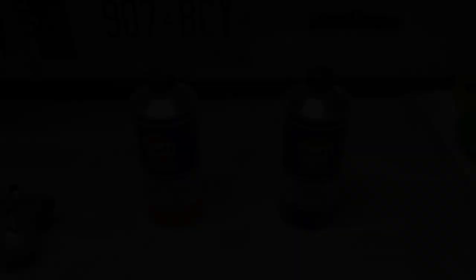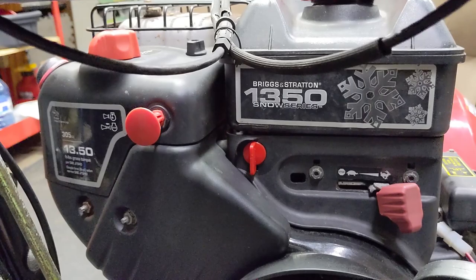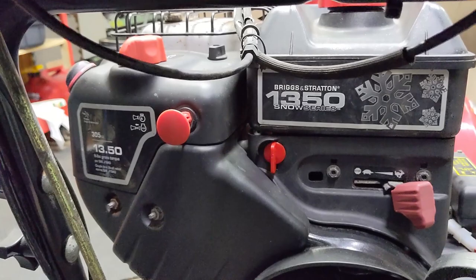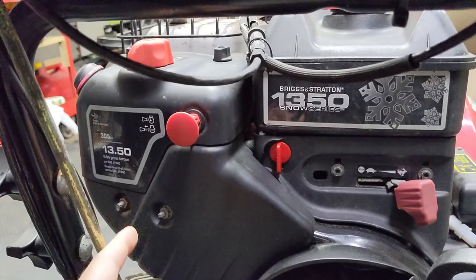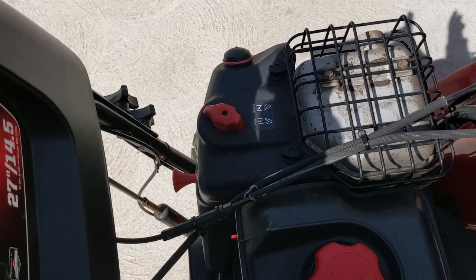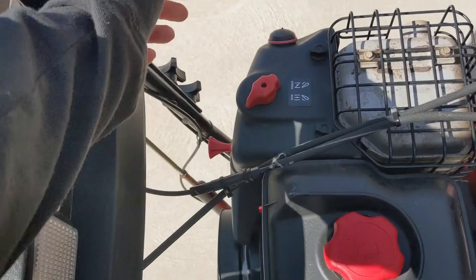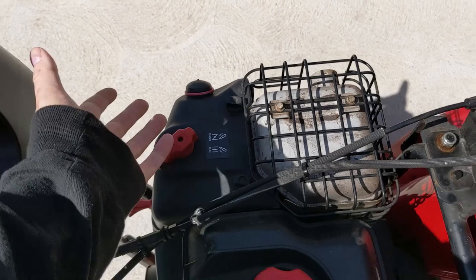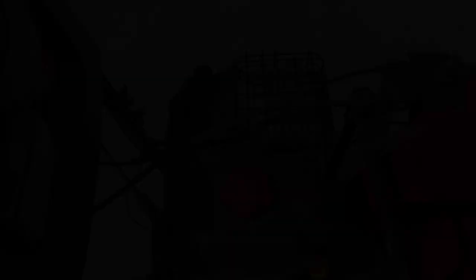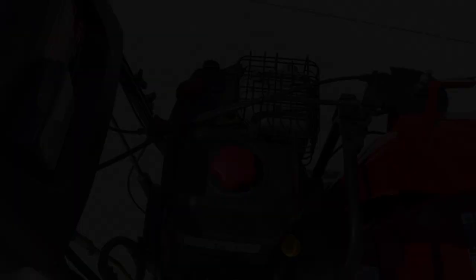On my snowblower here, I did add a fuel shutoff valve - sideways is on and up and down is off, so the fuel is currently off. But if I pump the primer bulb, I can hear a little bit of fuel, because there is still fuel in the fuel line and inside the carburetor. What we can do is with the shutoff valve in the off position, fire this up and run the carburetor dry. There's not a lot of fuel in there - pretty much just hearing air now - and we've got that carburetor pretty much dry. This ensures about 90% of the fuel from the carburetor and from the fuel line up to the shutoff valve is drained out, though there will still be a little bit of fuel in the bowl of the carburetor.